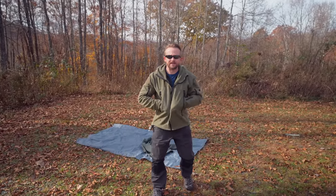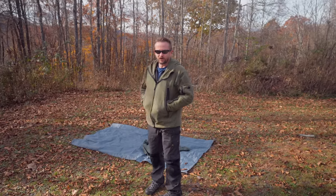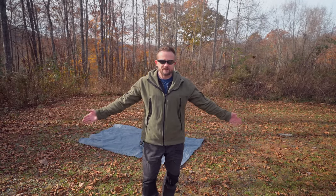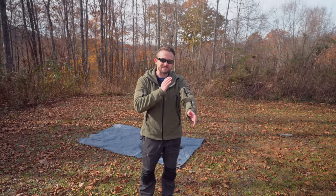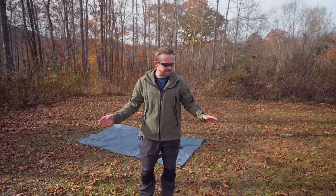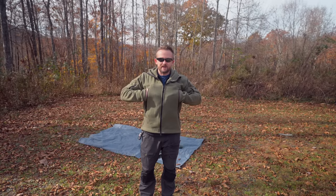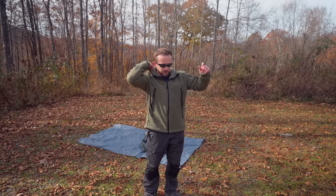First off, I will do a 360 for you. What you will notice about these two jackets is that they look very similar, but when you look at them closely, you will see that there are some major differences. I'm going to call this the Chinese jacket from here on out. As far as pockets go, they are virtually the same. On the left arm you have two pockets, right arm one pocket, two chest pockets, and a pass-through back pocket. I'll go ahead and put the hood on.